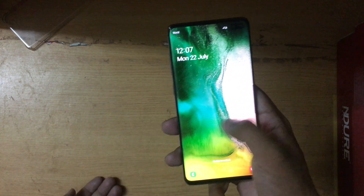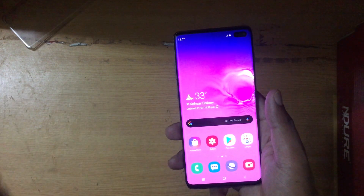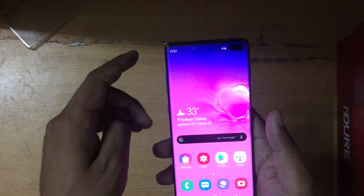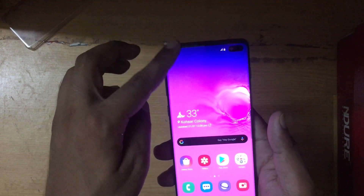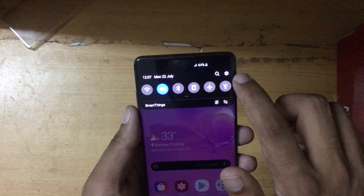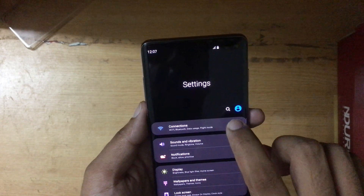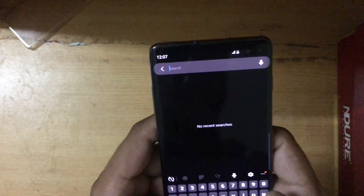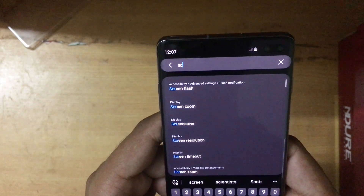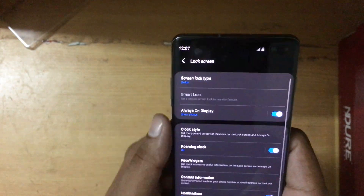Here I have the S10 Plus and if I swipe it you can see that there is no unlock on the S10. So all you have to do to enable unlock security is to swipe down from the top and on the corner you can see the gear icon — press on it. Then press the search icon.